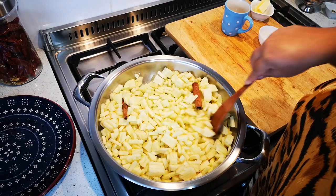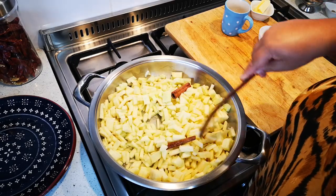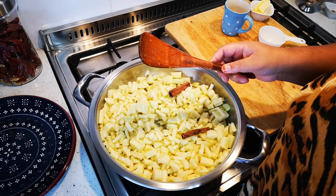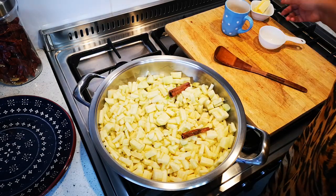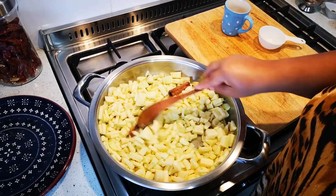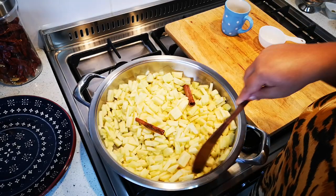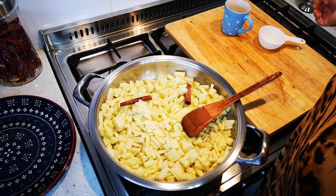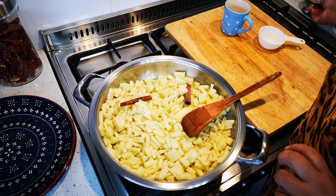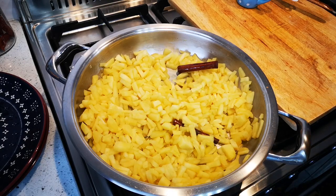Now we're going to cook this until the apples are nice and soft with as little liquid as possible. I'm also going to add a tablespoon of pure butter. When you use just cinnamon sticks, you'll get a light-colored apple filling when it's done. If you use cinnamon powder and sugar, it will be a darker color.